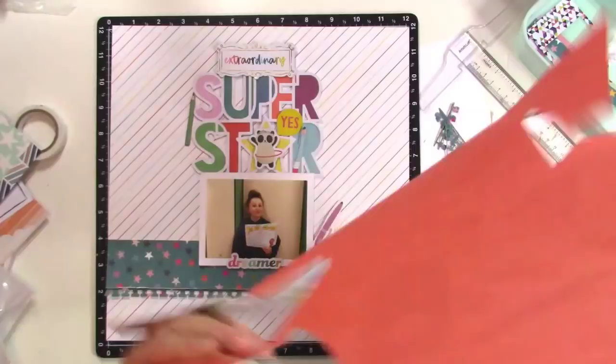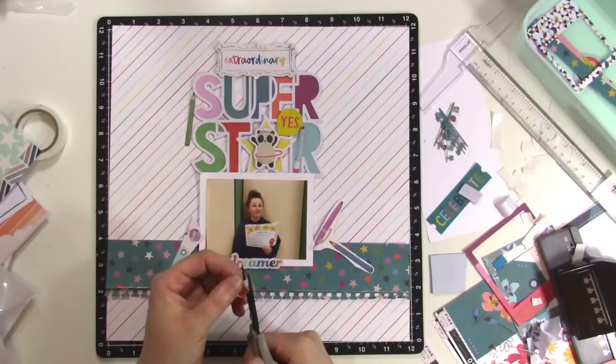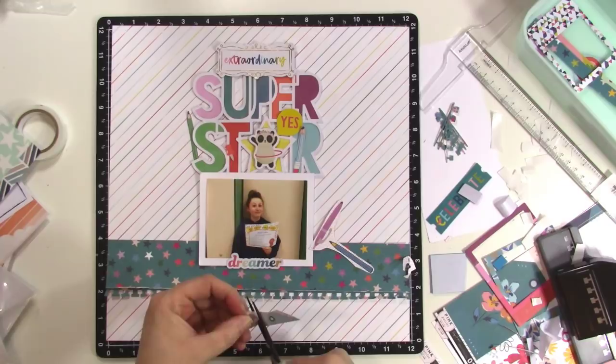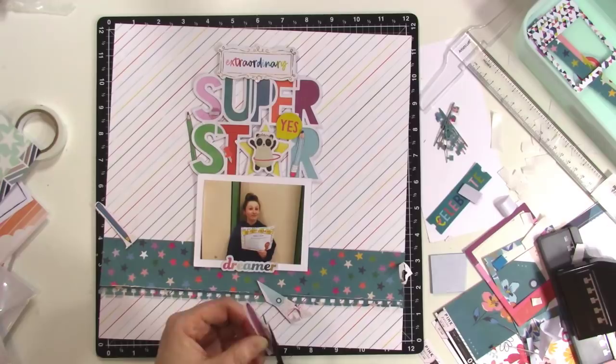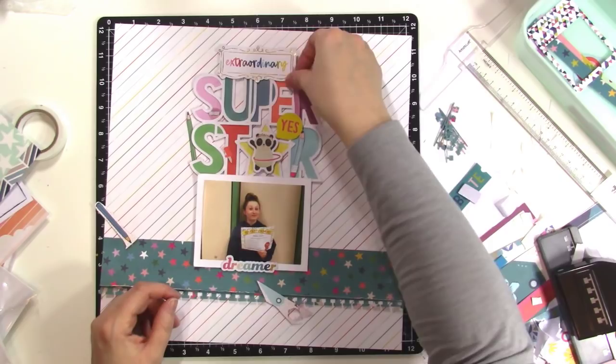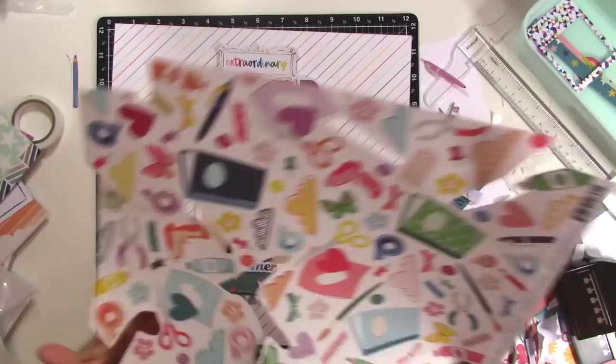I decided to find things I could put on each one of those letters. So I cut out a little push pin — that's going to go on the red T; that green pencil will go on the S. There's a little pencil sharpener that goes on the light purple, and then there's a pen that's going to go on the dark purple. There's also a faux piece of washi tape that I'm going to use as well.